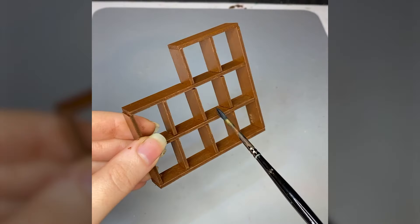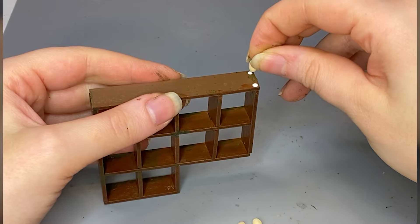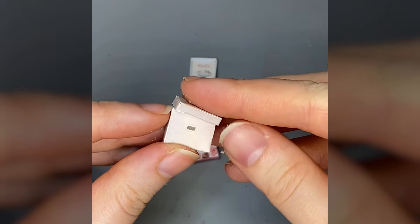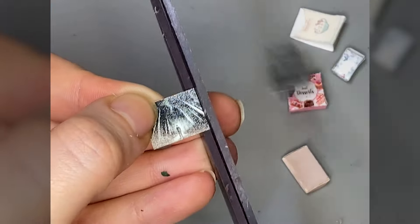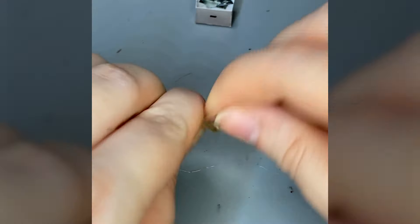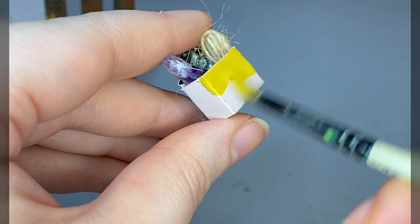They wanted me to put a back on this shelf, but no — I like myself an open-concept shelf, thank you very much. And then we need shelf clutter, because I don't trust anybody with clean shelves. You should at least have some very weird pictures and rope inside a box on your shelf. And I don't know why I added a rock, but there it is.